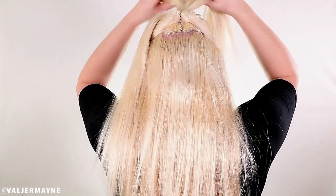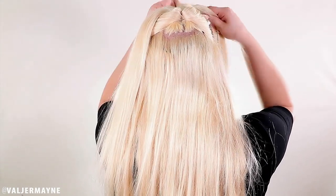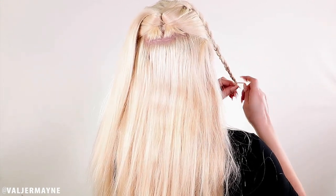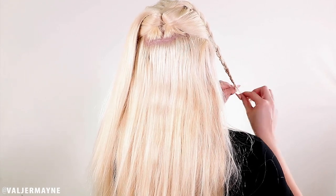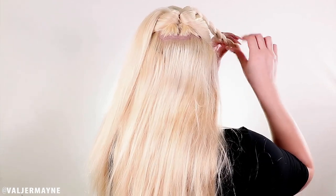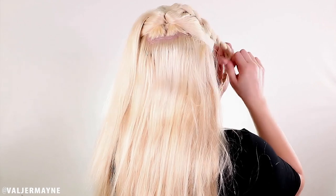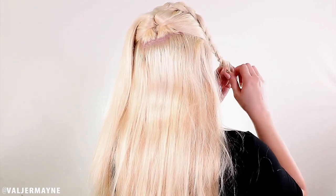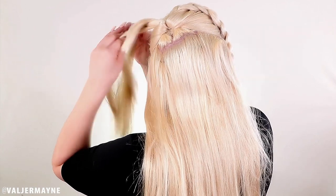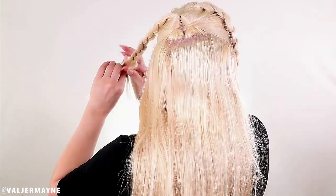Take three sections and braid the hair all the way down. Guys, which one of these three looks do you love most? Comment down below and let me know if it was the first, second, or third. Now we're gonna spread the braids — the key is to spread them to make them bigger and fluffier. Make sure you separate the braids very well so you get that amazing big flawless heart-shape braid.